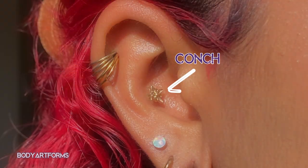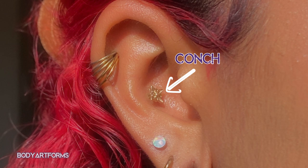Firstly, what is the conch? The conch is the inner cup-like hollow of the ear. It's made from cartilage and the exact shape and size varies greatly from person to person.